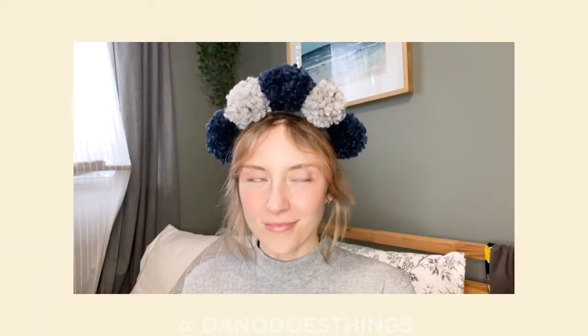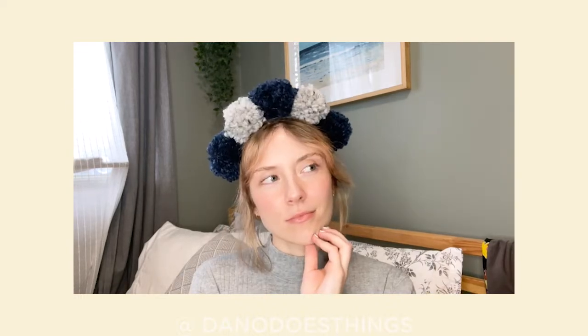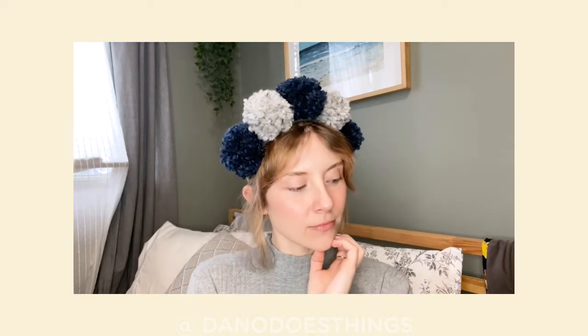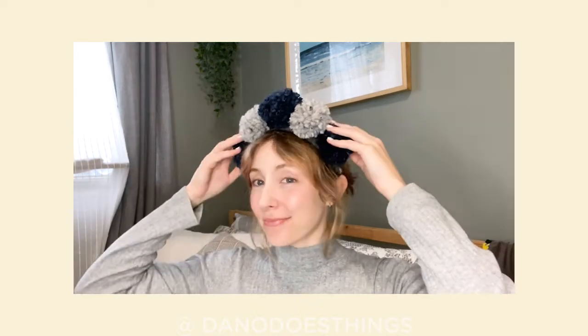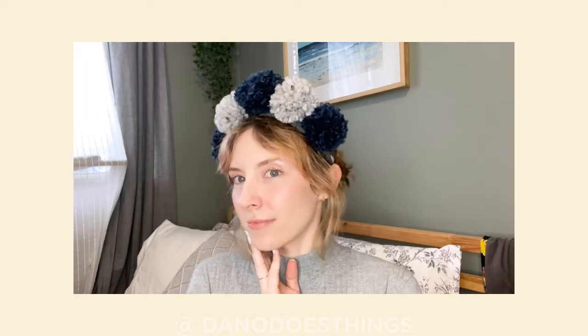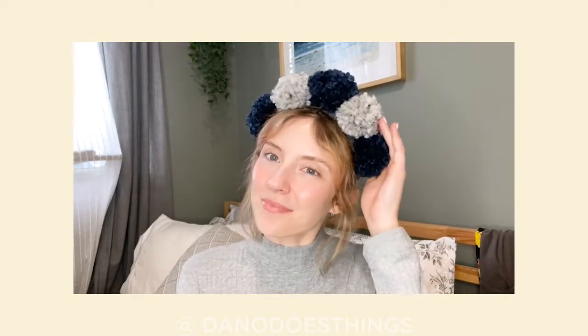Pom-pom crowns are perfect for all occasions — birthday parties, photo shoots, zoom meetings — they'll improve any look day or night. So go ahead and make yourself a pom-pom crown and share it on Instagram, making sure to tag me at danodoesthings. Don't forget to like this video and subscribe for crafty videos and tutorials every Wednesday morning. Thank you so much for watching and we'll see you next week!